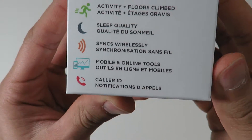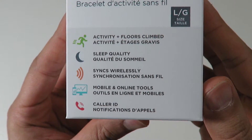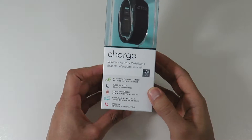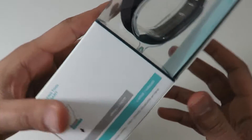The front of the box has a list of things that the Fitbit does: activity and floors climbed, sleep quality, syncs wirelessly, mobile and online tools, and caller ID. The back just had a few details, and the side has a sizing tool, which was pretty cool.